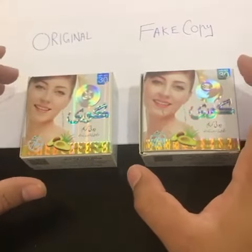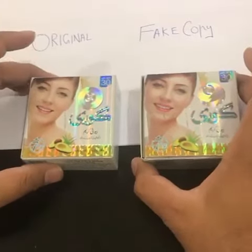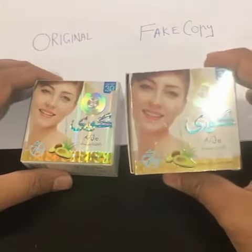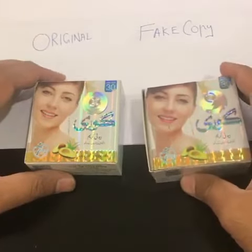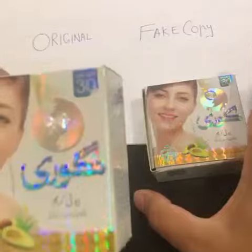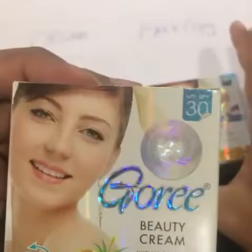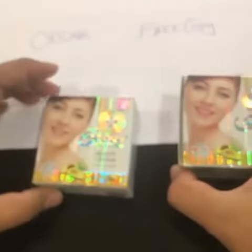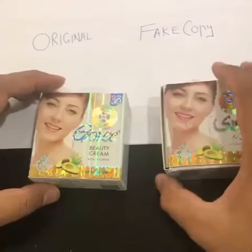Today we have a comparison video of copy and original Gori Beauty cream available in the market. As you can see, this is the identical copy. If you take a closer look, you can see the print quality of the original one is far better than the fake one. However, users who are buying for the very first time could get confused.